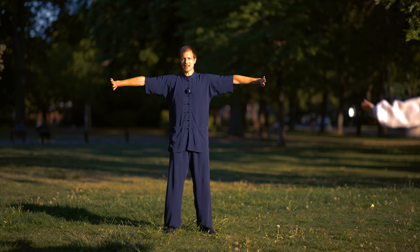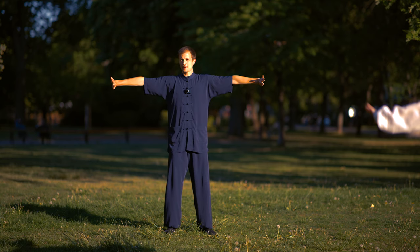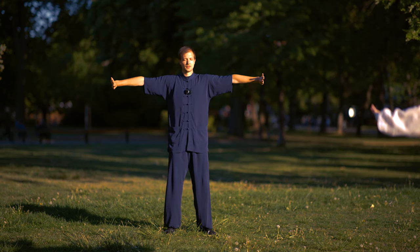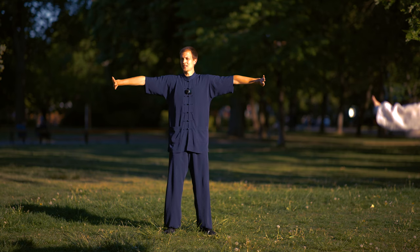Everything between the Tan Tian and the hands will start to improve in circulation — you will feel hot. The blood will want to go through now. If you have no block in the shoulder, you start to feel comfortable. If you have a block in the shoulder, maybe it's a bit painful. But it is a way to release the tension inside the shoulder joints.